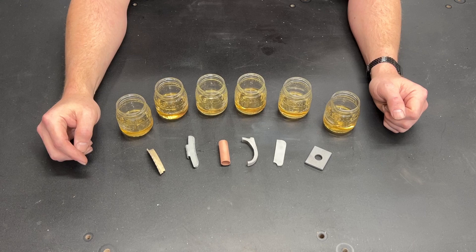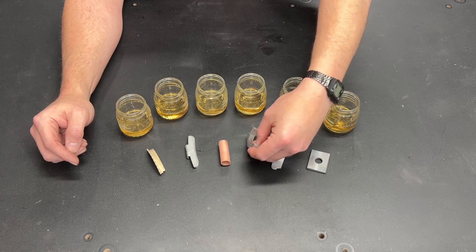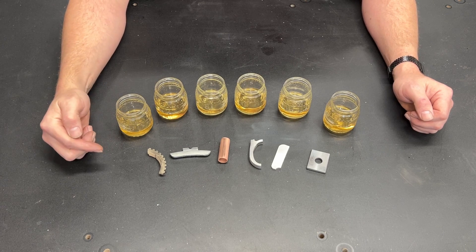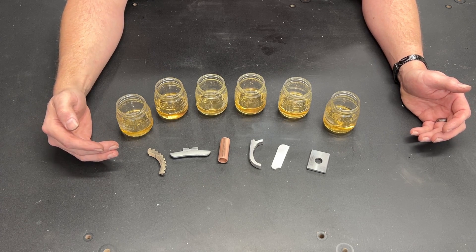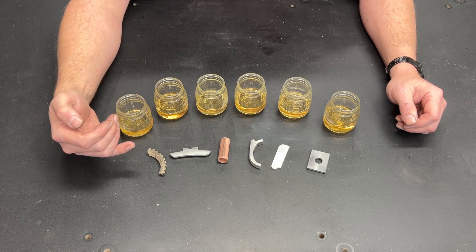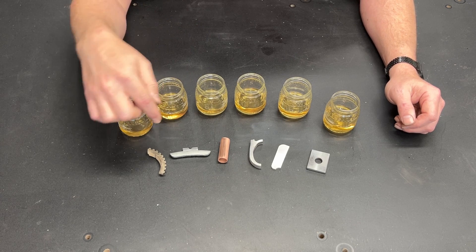All six of these pieces were put in my blast cabinet and glass beaded to clean them up, and then on each one I polished one side — not a mirror finish, but enough to see a bit of polish. The reason I did that is if Pine Sol etches into the metal it should eliminate the polish, making it visibly noticeable. I also only filled these containers up about a half an inch so we will have a distinct line between where the part was in the Pine Sol and where it was out of the Pine Sol.